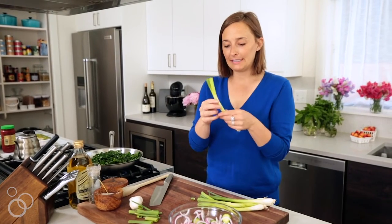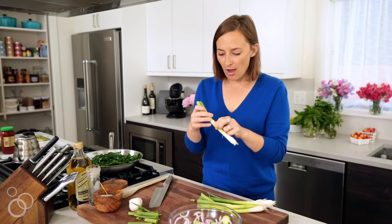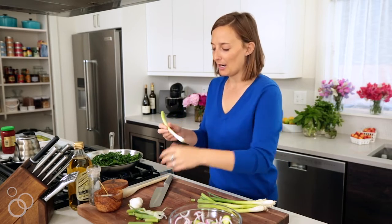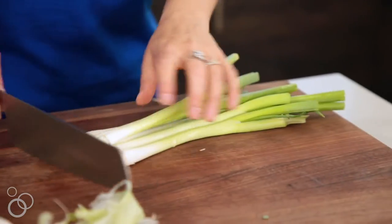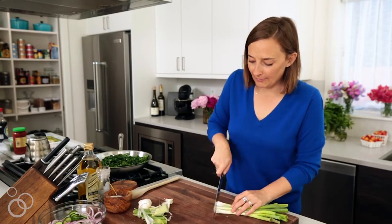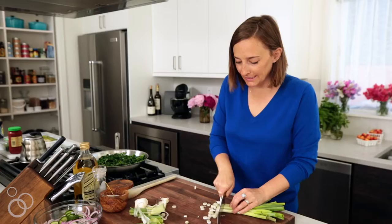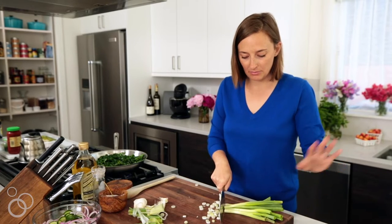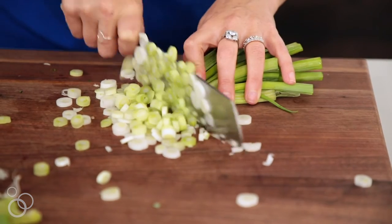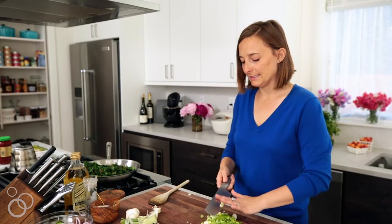So we have some scallions, green onions, whatever you want to call them. I just like to peel the outer layer off because it's a little ugly — so it looks really pretty. Just trim the ends, take off that little part, and then give this a fine slice. We're going to slice it all the way up to the ends of the greens. People are always scared to use the green parts of the scallions, but they're really flavorful and they add a little pop of color.